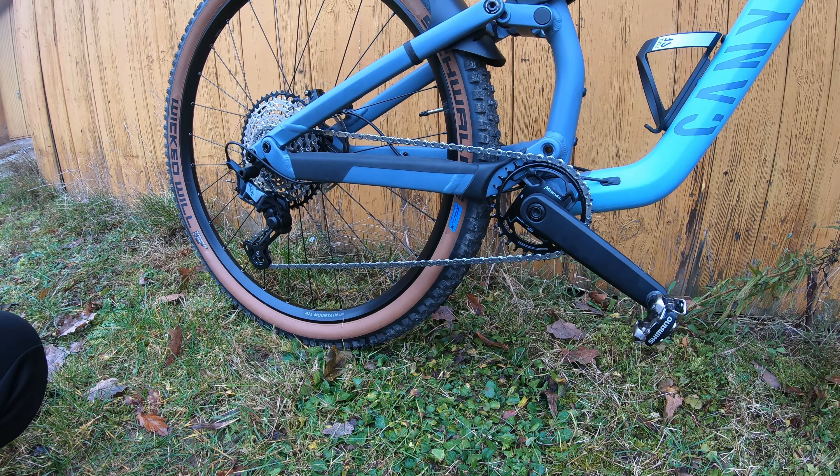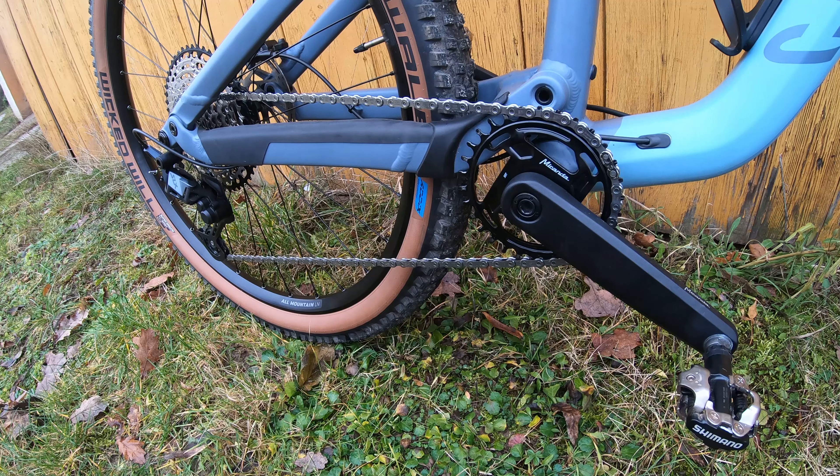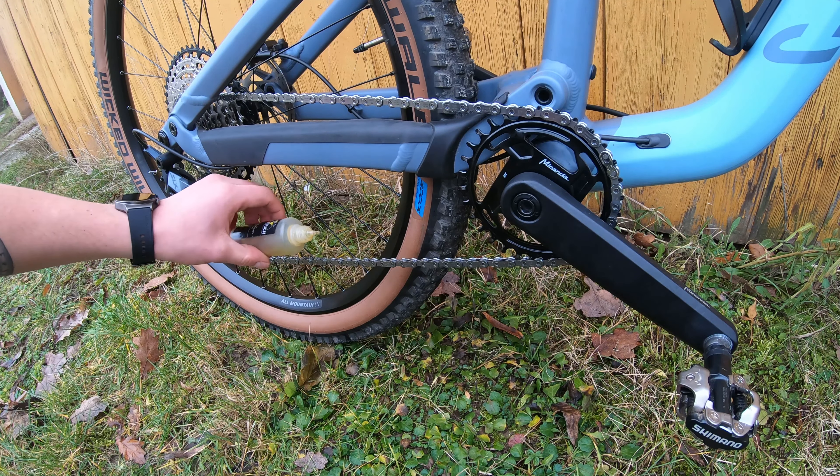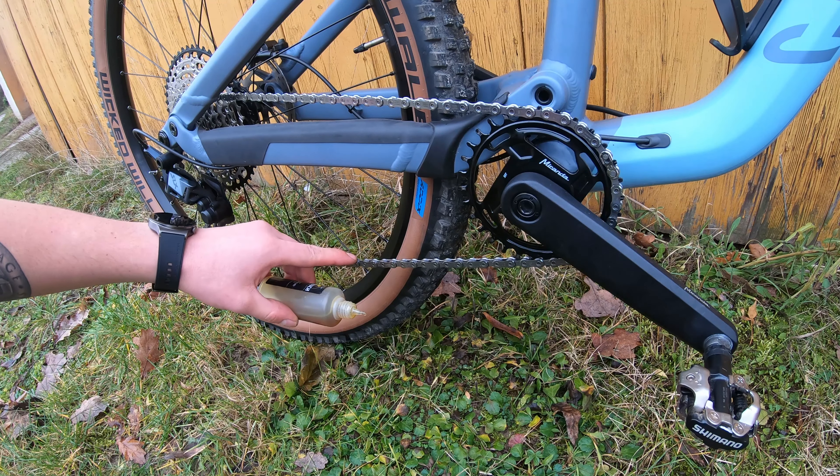The last step we are going to do is to apply chain oil. When you are applying your chain oil, it's very important to put each drop on every pin of the chain.